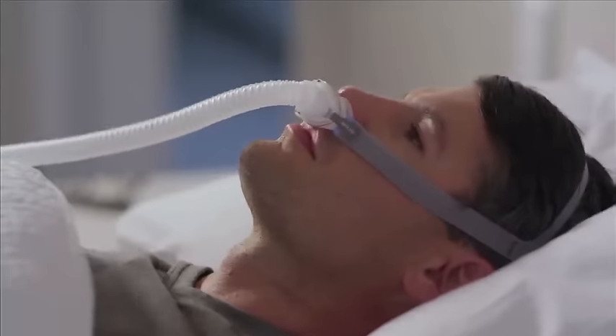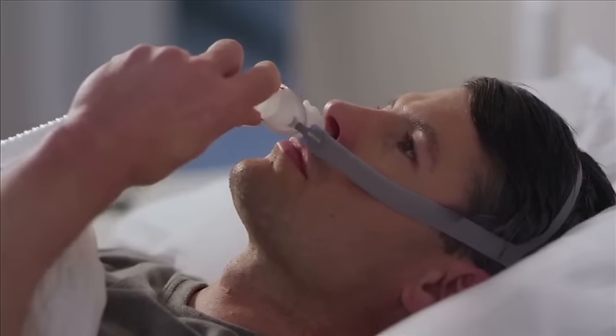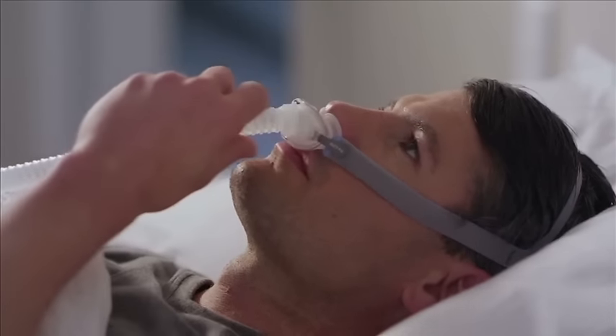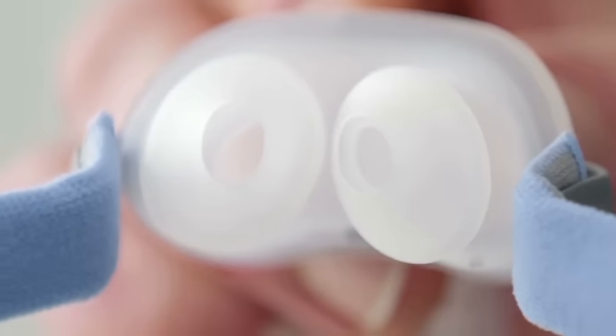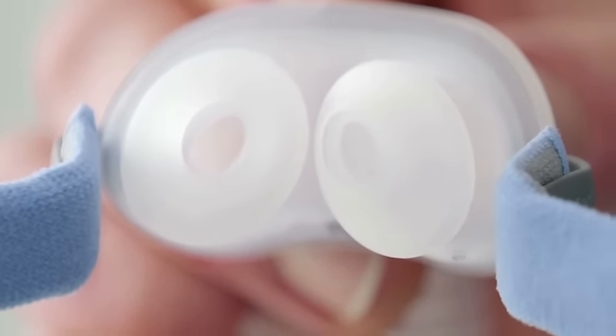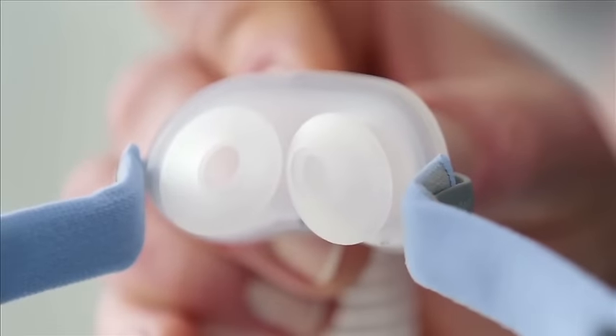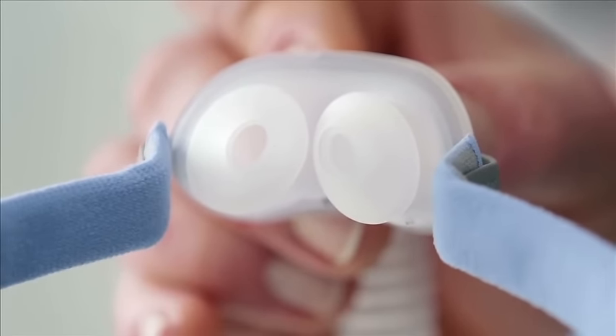If your mask is uncomfortable or leaking air, try repositioning your mask. Do this lying down, as that's how you'll be using it. If you notice that the inner wall of one or both of the pillows is slightly out of shape, compressed or collapsed, just squeeze the sides to release the pressure and it should spring back to shape.